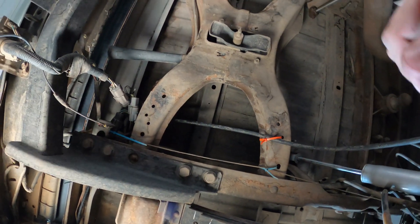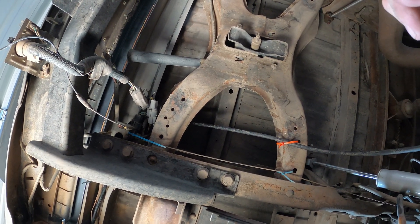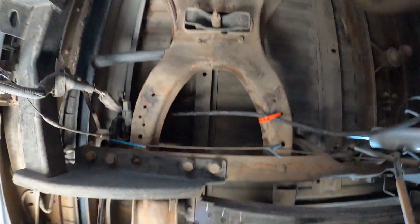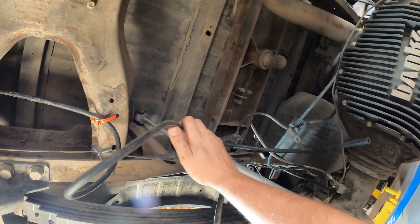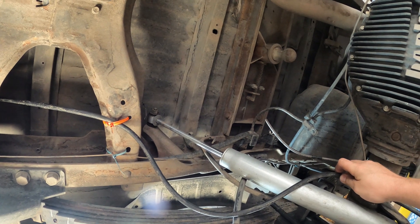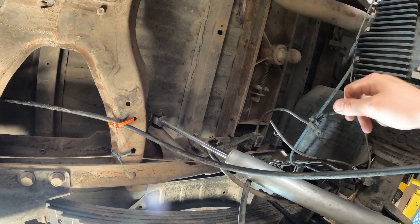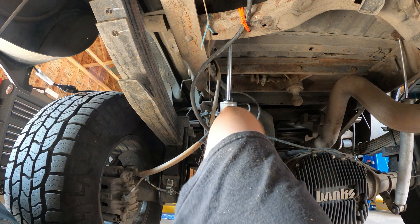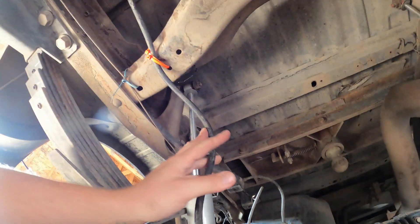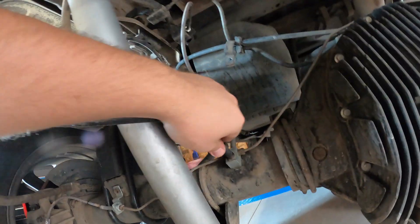Two zip ties in place. Now we just have to factor in how much suspension room we've got. Let's lift the truck again and factor in our suspension droop. There she goes — we are now breathing where we should be, up there. Good to go.